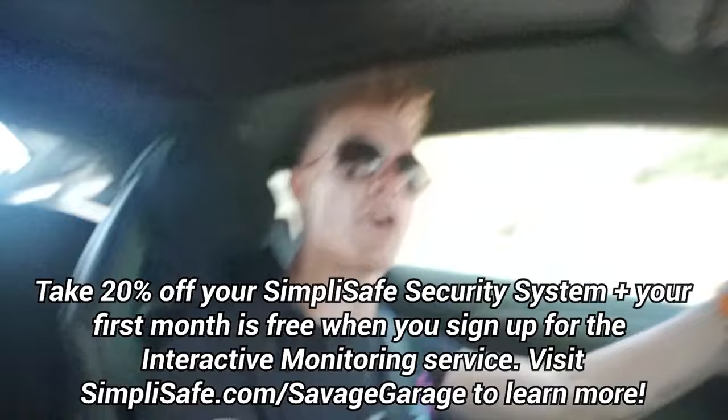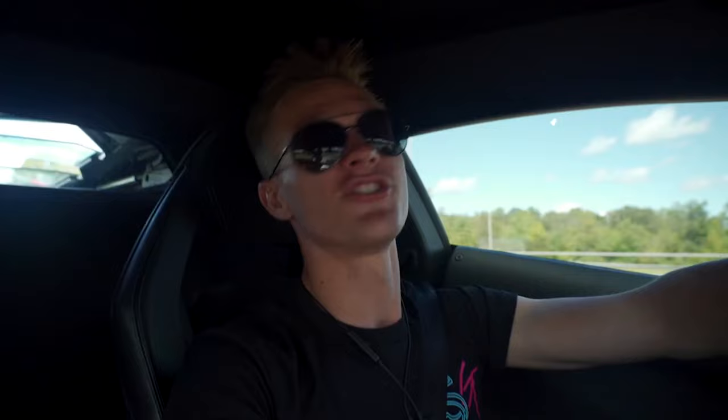So guys, with all that being said, check the link in the description down below. Get yourself a SimpliSafe system if you don't already have one. I've got one in my house, I have one in my Florida house, Randy has one in his house in Maryland as well as the Porsche Tower in Florida. I even got Rachel to buy one — she watched one of our last ads and bought a system. Everyone a part of the Savage family has a SimpliSafe system and we all love it. So don't waste any more time, check the link in the description down below, and I promise you're not going to regret it.